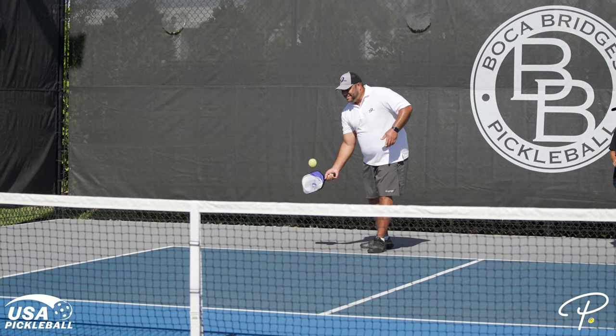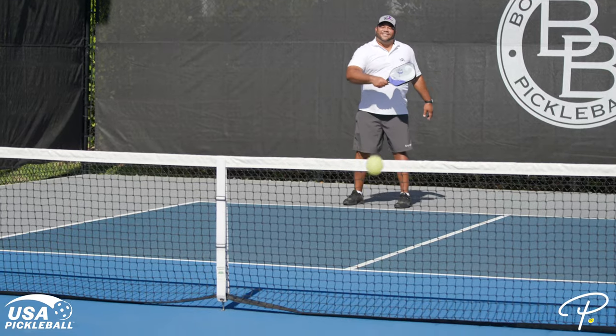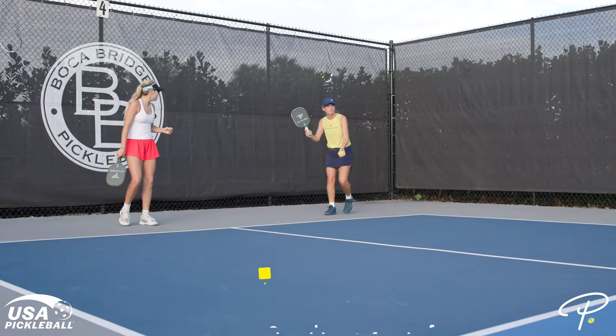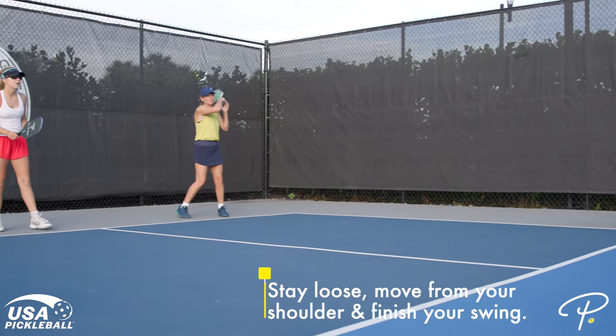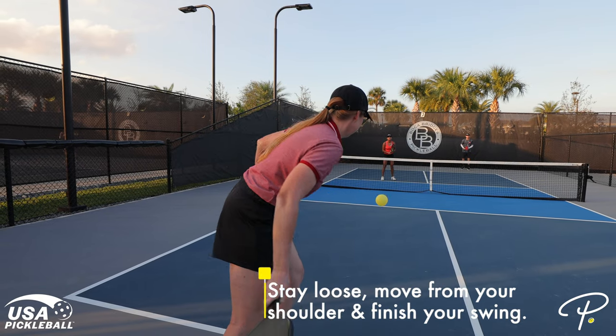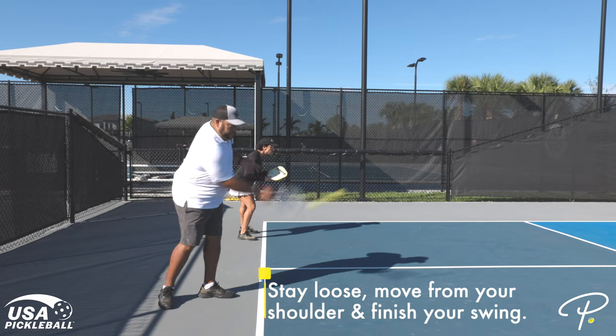Number two: stay loose, move from your shoulder, and finish your swing. During a serve, some pickleball players have a tendency to want to flick their wrist or bend at their elbow. This may cause inconsistencies, and your goal should be to have a consistent, reliable serve. Your pickleball motion should be more like a pendulum swing from the shoulder instead of from the wrist or elbow, and should continue all the way through contact.